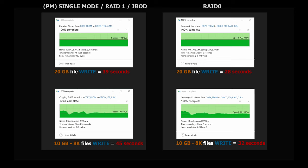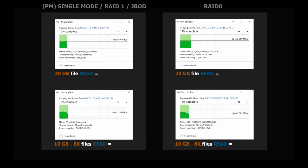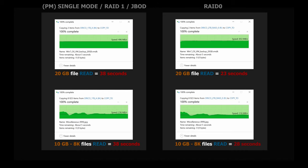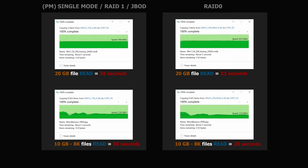Let's take a look at the read speed tests. In single mode, JBOD, and RAID 1 mode, the speed was also identical: copying 20GB from the enclosure took 38 seconds, and 10GB consisting of 8,000 small files also took 38 seconds — an interesting result. Copying 20GB from RAID 0 took just 23 seconds, which is 15 seconds faster than the other modes, and copying 10GB consisting of 8,000 small files took 28 seconds.